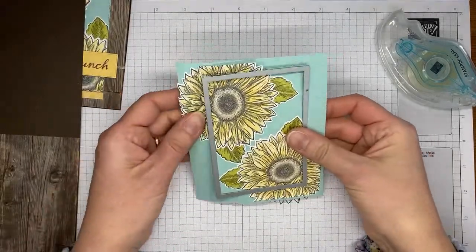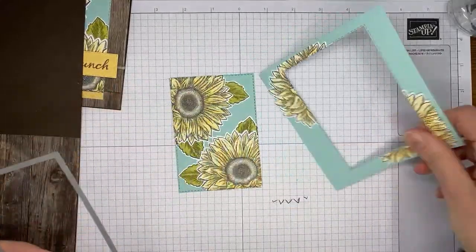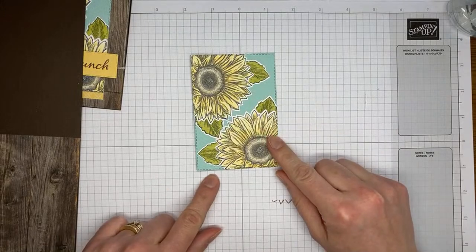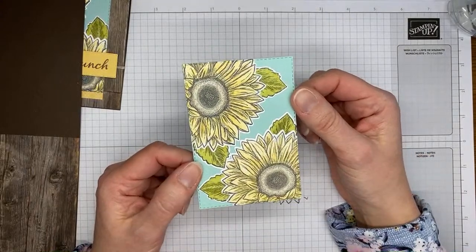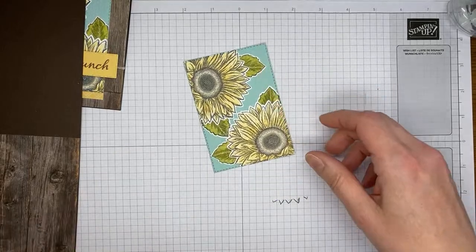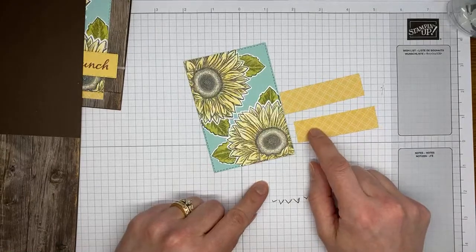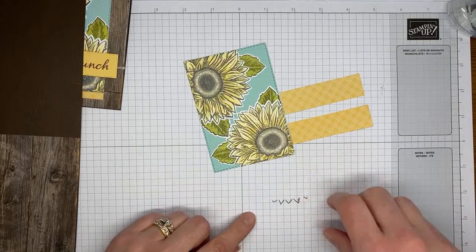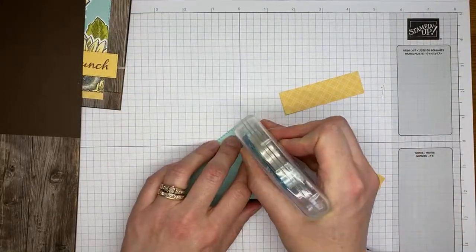Everything is die-cut — we've got a nice little framed look with our two sunflowers and the embossed panel. Running it through the machine does smash the embossing a little, but you can still tell it's there and it still looks textured in person. I've got a couple of pieces of So Saffron designer series paper from the Subtles designer series paper pack and I'm going to put adhesive on the back of my die-cut rectangle.